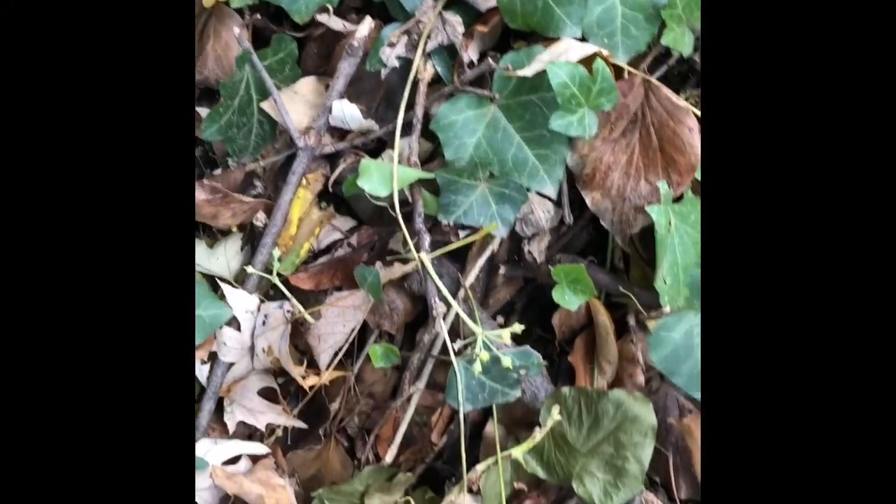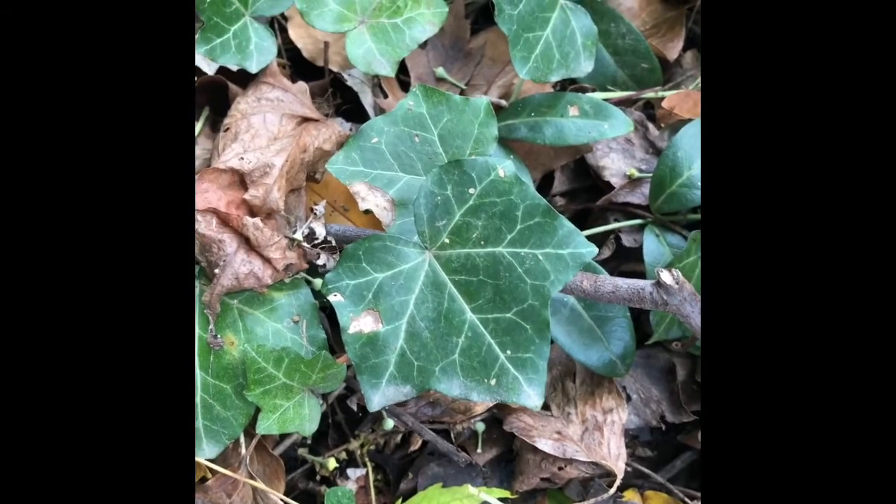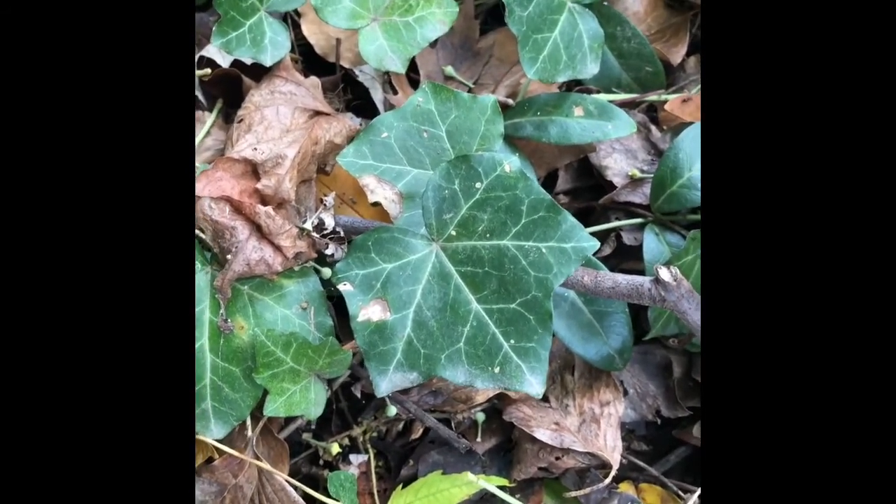Hedera helix, English ivy, Aureliaceae. The juvenile leaves tend to be three-lobed. They have very prominent veins, which makes it look like it's variegated because the veins are white.